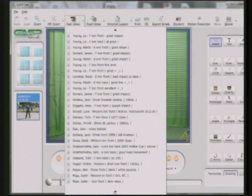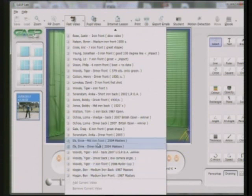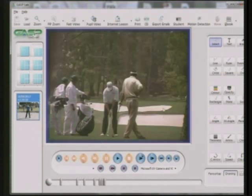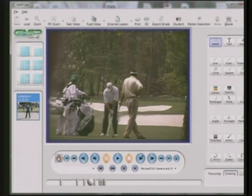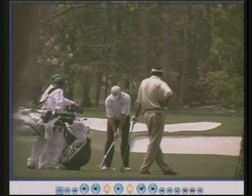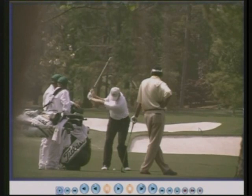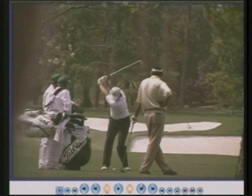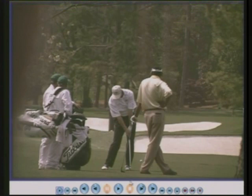There's Ernie Els. I know for a fact that the wrist hinge for Ernie is very important, and you'll see quite clearly — there goes the hinge. That isn't natural. It really isn't. He's making that happen. And there he is: left arm dead straight, good wrist hinge. Gives him lots of club head speed.